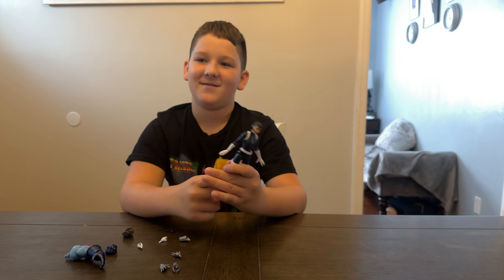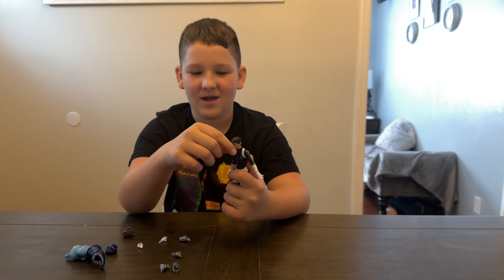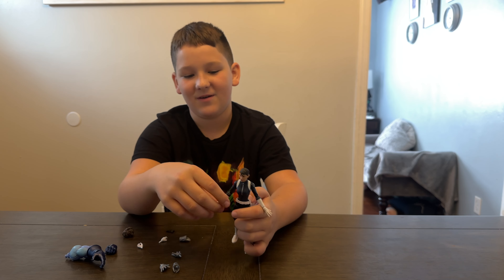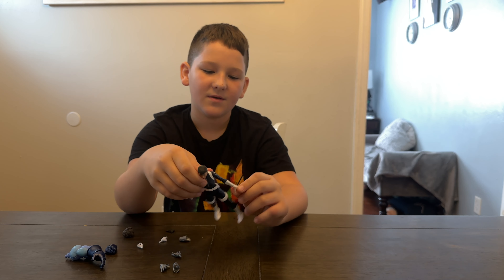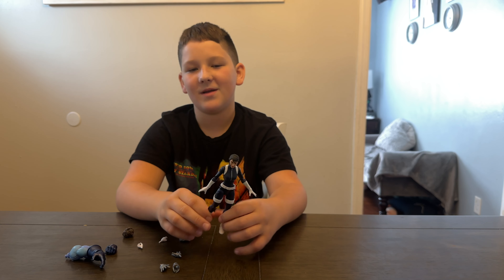A lot of collectors are going to want to buy a whole bunch of this figure, because if you take the head off and swap it with any other female Marvel Legends head, it would be a really great army builder. She's available now for $22.99, for ages 4 and up. Thank you so much mom and dad for getting this for us to review!